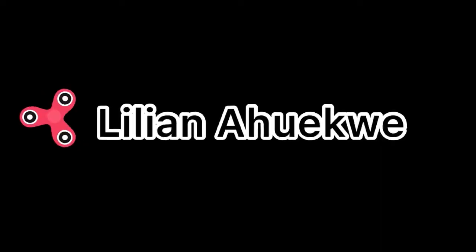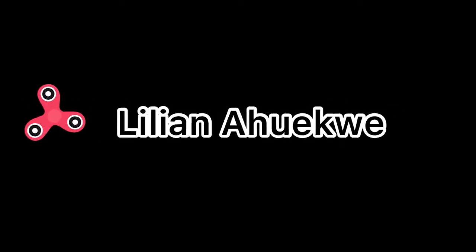I'm bringing you the most effective weight loss drink or flat tummy drink that you can ever think of — it's very effective. Hi beautiful family, welcome back to my YouTube channel. My name is Lillian and you're super duper welcome to this lovely channel.